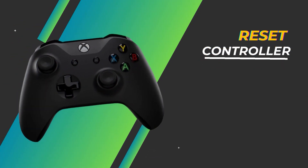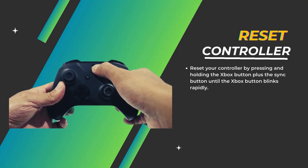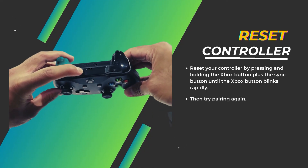Reset controller. If you continue having issues, reset your controller by pressing and holding the Xbox button plus the SYNC button until the Xbox button blinks rapidly. Then try pairing again.